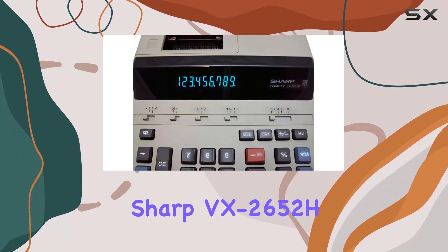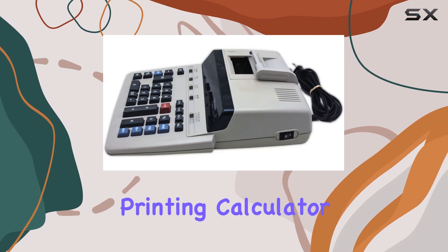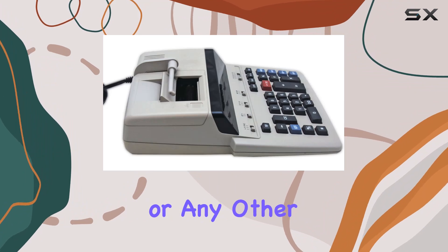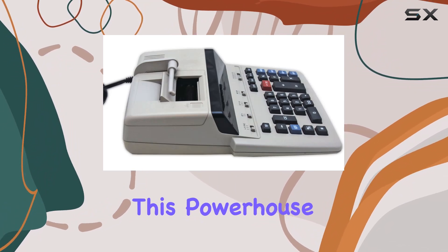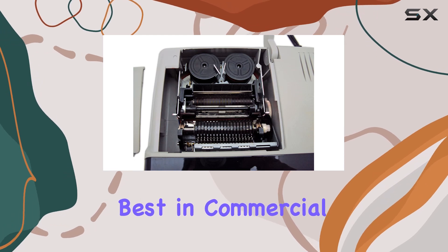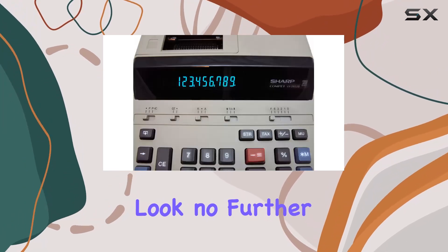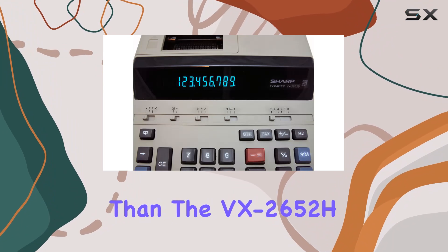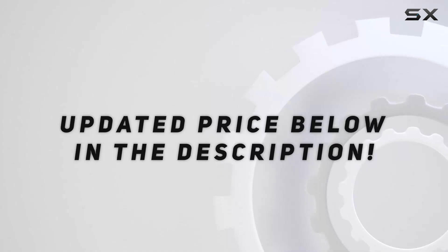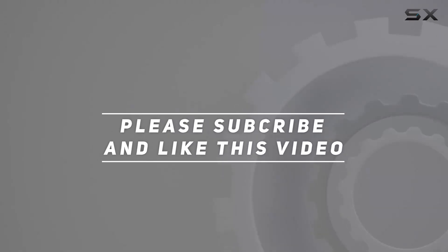In conclusion, the Sharp VX2652H is a heavy-duty printing calculator that's built to last. Whether you're tackling finances, invoices, or any other numerical task, this powerhouse has got you covered. So if you're in the market for the best in commercial printing calculators, look no further than the VX2652H by Sharp. Check out the video description for an updated price, and thank you for watching!